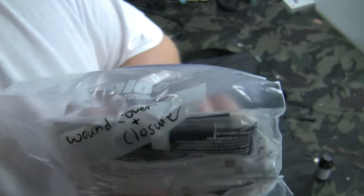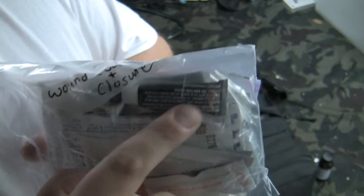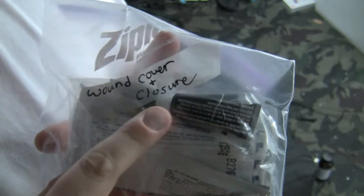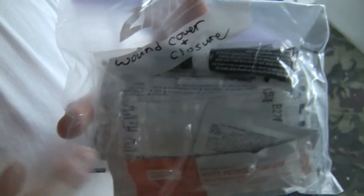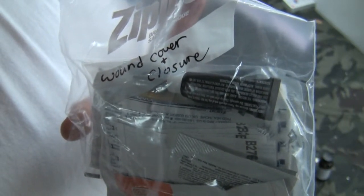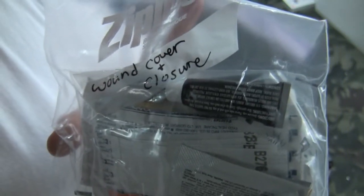Some of the things in the wound closure kit: good old trusty super glue. Super glue is sometimes cheaper than Band-Aids because you don't have to keep replacing it when it gets wet. I actually keep a little super glue at work, and if I cut my finger I'll just put super glue on it rather than a Band-Aid, because my hands are always wet from washing and super glue holds up very well. It does burn, but it works.